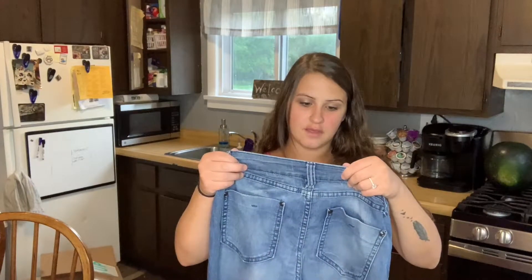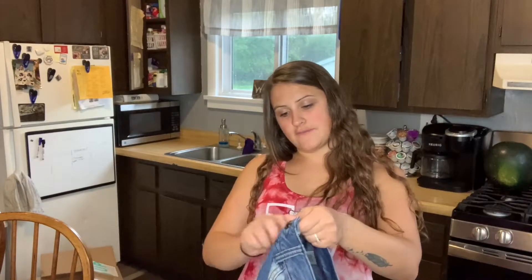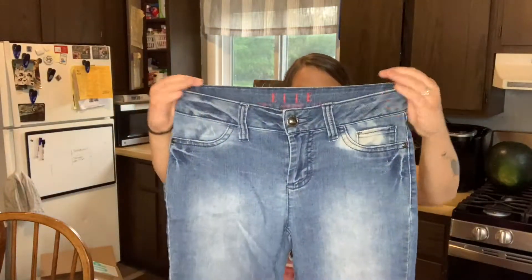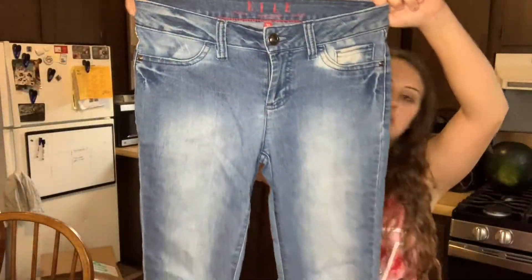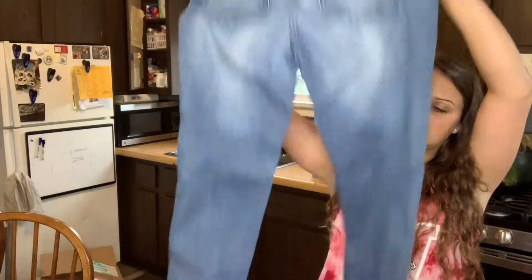Then I have Elle, which I've sold some of her shirts before — that brand shirt — not for much. So this isn't that exciting. That's the brand; it's kind of fading off. But they're a nice pair of jeans, just skinny jeans.